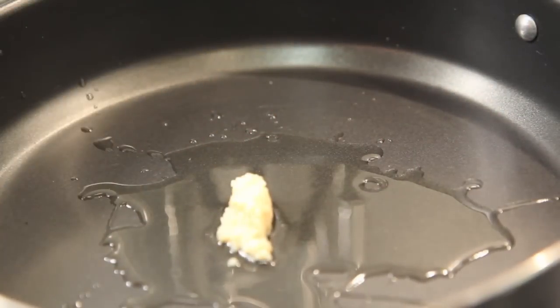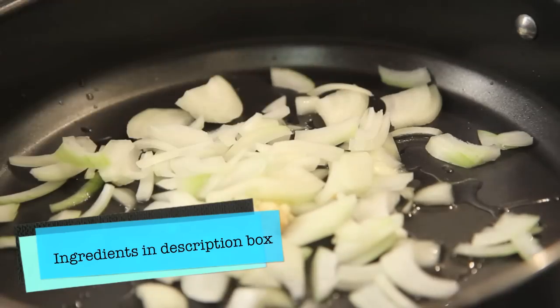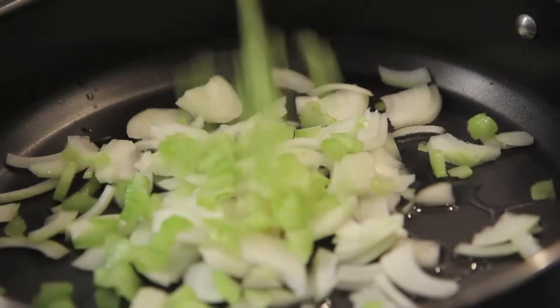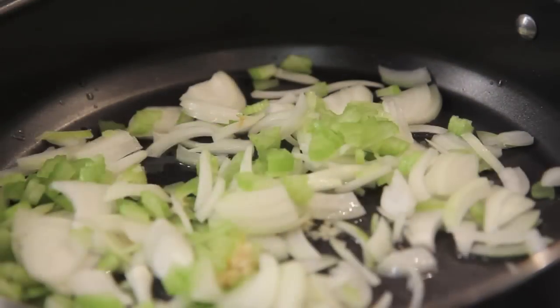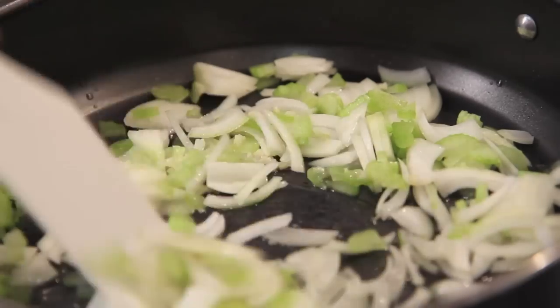First, into a pan with some olive oil we're going to add in the garlic, the onion, and the celery. Give them a stir and then we're going to cook those for about four to five minutes until they become tender.